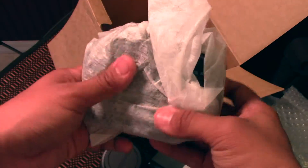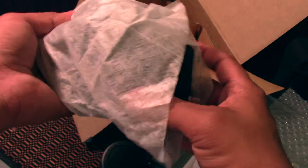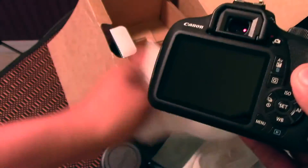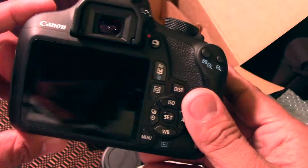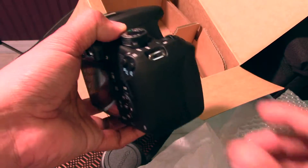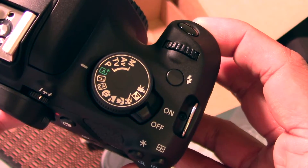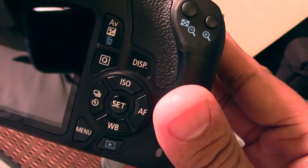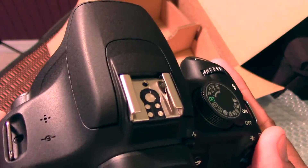Now comes the special part — the camera body. Oh my god, wow, that is pretty cool! I really, really like it. That is so neat. Let's do a close-up right there — beautiful camera.